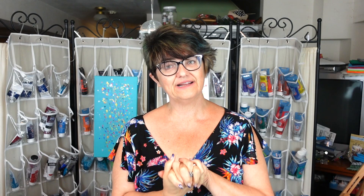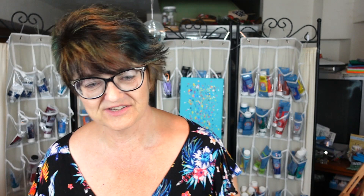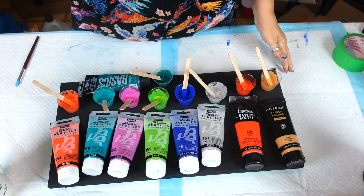Today we're going to do another one of these. We did one in blue, we did one with white, and today we're going to do one in black because I said we were going to. We have another 10 by 20 inch canvas — I had some black ones so this is the one I'm using today.